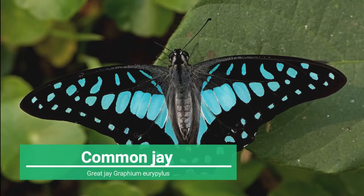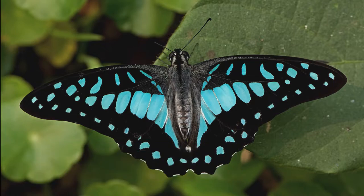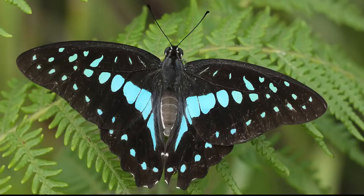Four: Common Jay, or Great Jay, Graphium eurypylus. This butterfly has a wingspan reaching about 7 to 8 centimeters. The basic color of the upper sides of the wings is black, with a chain of yellowish or greenish spots at the edges. In the middle of the forewings there is a large yellowish or greenish area. The undersides of the wings are similar to the upper sides, but the basic color is brownish and the spots are paler or whitish. The hind wings have a few red spots.